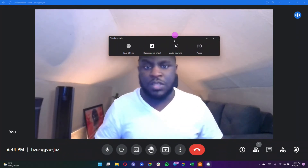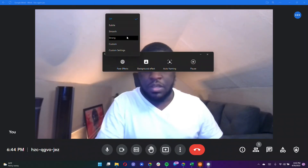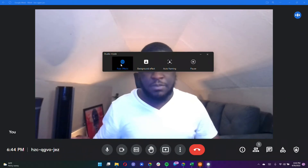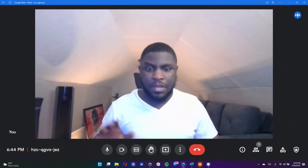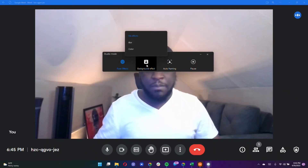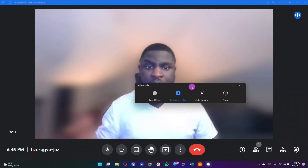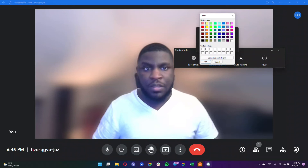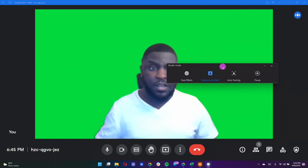These are all of the Studio Mode settings — I think they're really cool. You get face effects; I have it off because I like everything to look natural, but you can smooth out your face and even adjust for custom settings like smoothness or a makeup look. You also get a background effect — let me turn on some background blur. As you can see, I don't have to turn it on inside Google Meet; it's all working from Studio Mode. You can also change colors and backgrounds. I'm going to set it to green — look how fast that was, I've got a complete green screen using Studio Mode.